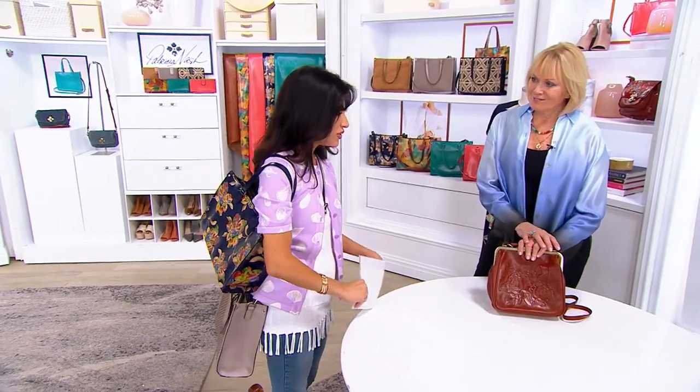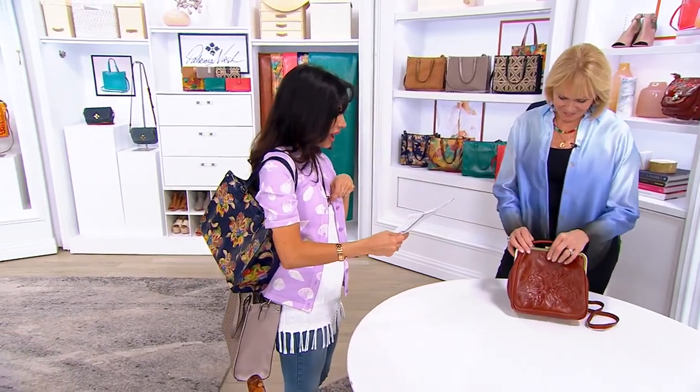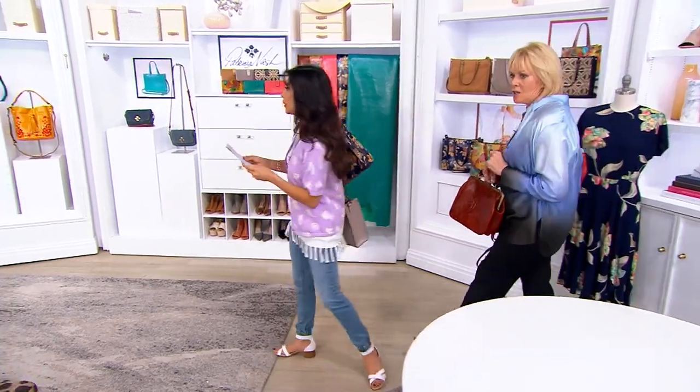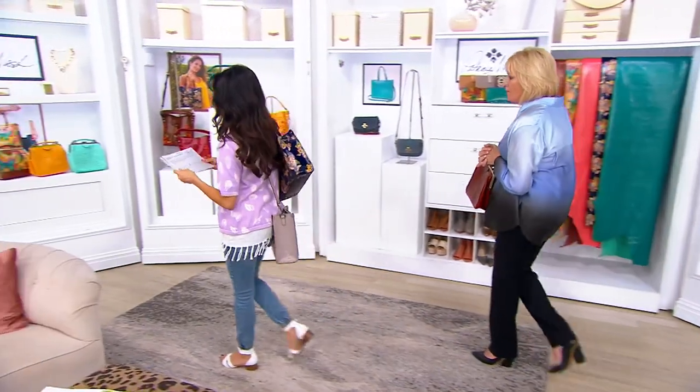We have another bag that's convertible. This is a gorgeous frame bag and we do have several colors — quite a few colors. Okay, the colors are over here, yeah let's go check out those colors.